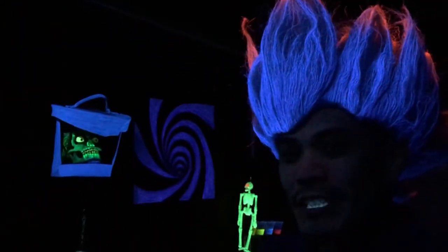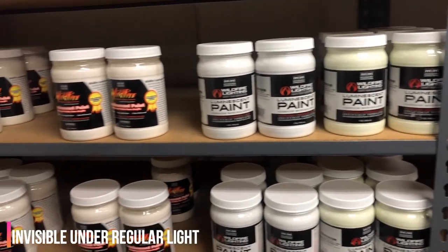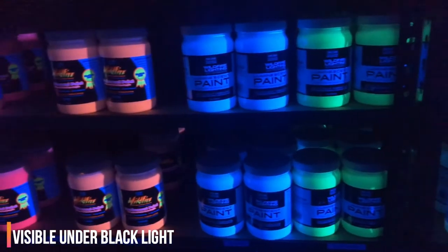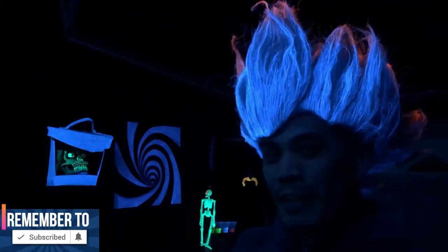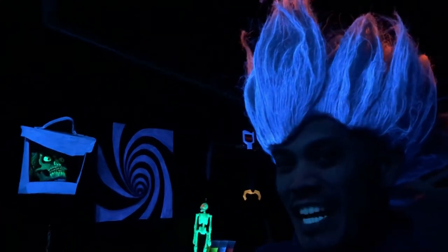Welcome back to the number one source in black lights. My name is Fooj and in this video we're gonna review Wildfire Invisible Luminescent UV Blacklight Paint. Stay tuned and please remember to subscribe and hit that bell notification for future blacklight content. Alright let's go!